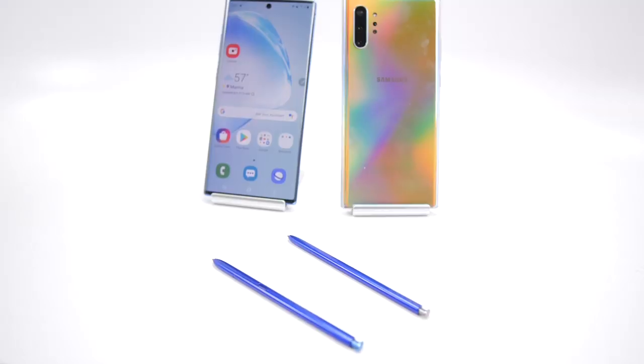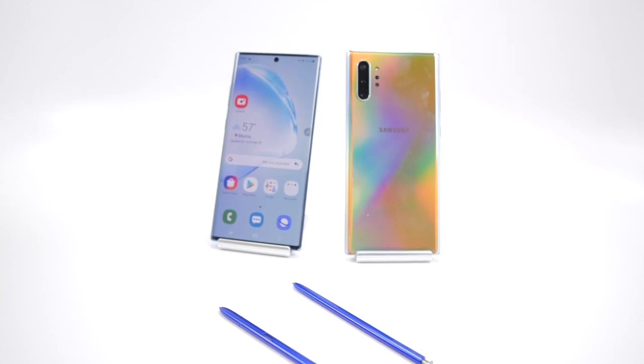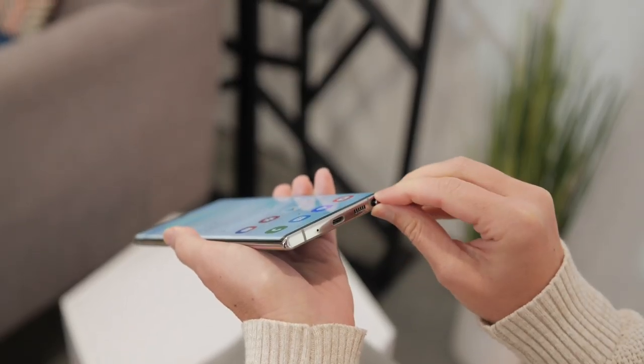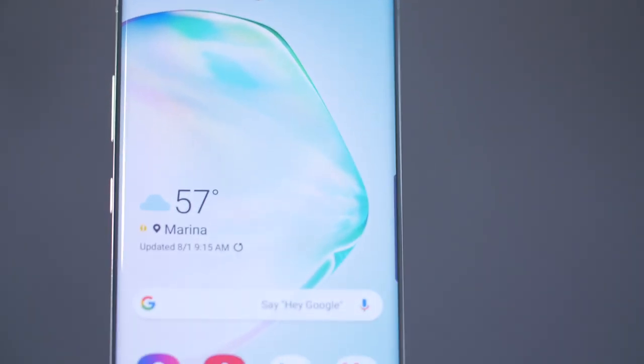I'm just back from getting my hands on Samsung's new Galaxy Note phones. This time there are two: the Note 10 and the Note 10 Plus. The Note 10 is basically the lighter version of the device, and the Note 10 Plus is the one that has all of the bells and whistles.